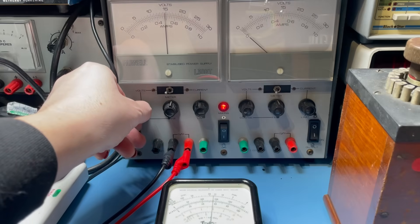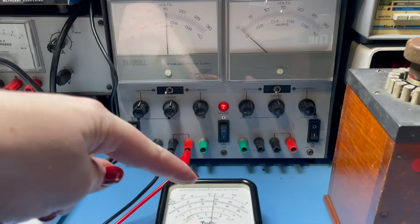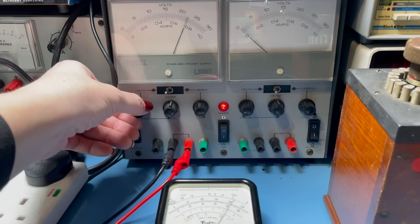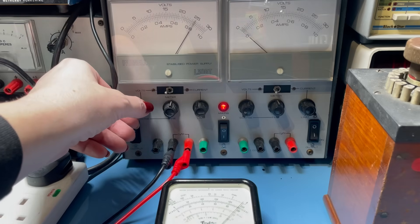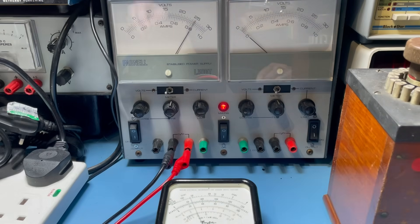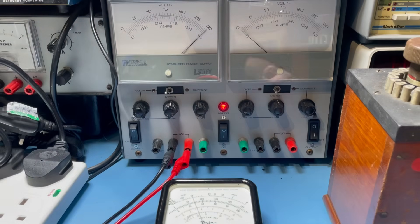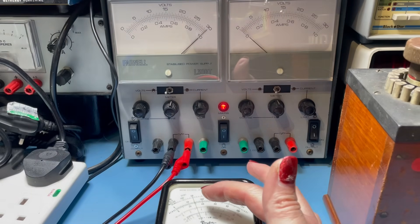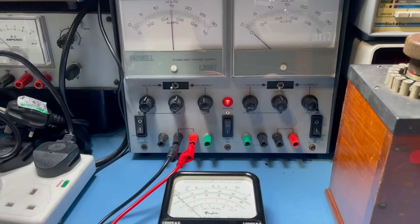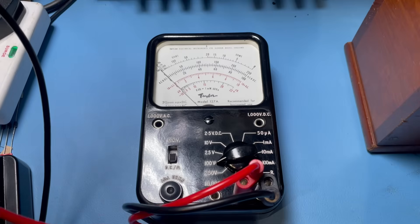Increasing the voltage to 15 — I suspect this supply is more likely to be out than the meter. Let's go to 20, then 25 — it's quite responsive. Let's go up to the 100 volt range and wind this up to 30 volts and have a look — oh, that's near as damn it! Okay, so we're on the 100 volt range. Let's try it with 60 volts — let's change power supplies.